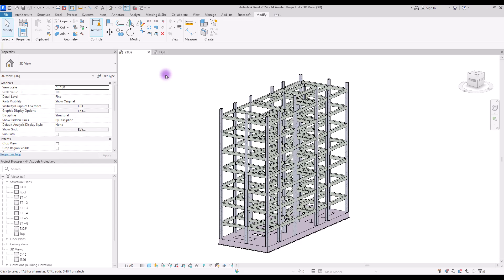Hello everyone, welcome back to this channel. I'm Ella and in this video we are going to learn how we can set rebars for a concrete column. As you can see this is a concrete structure of a residential project and we're going to learn how we can set rebar for one of these columns. Let's start.